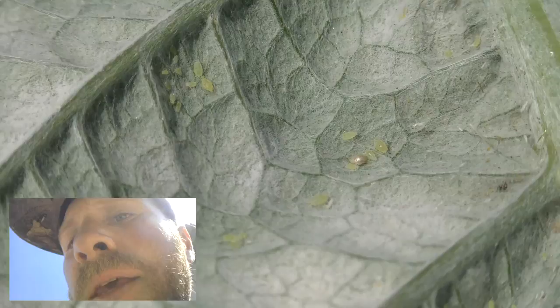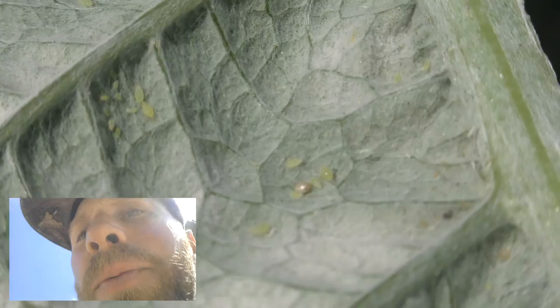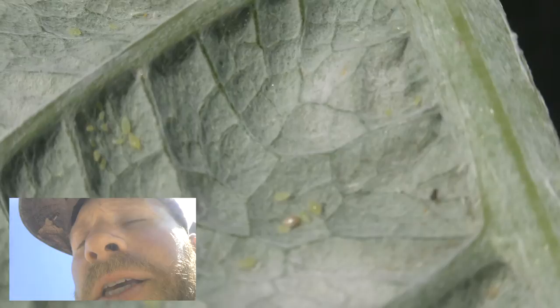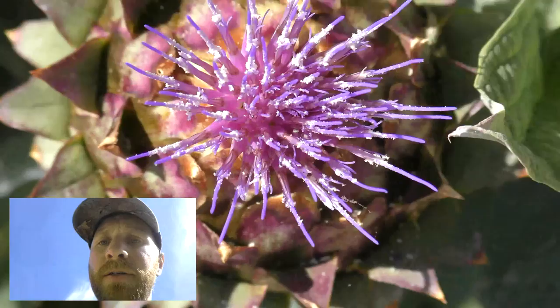I use spinosad when I spray apples for codling moth. You spray right after the petals fall off the flower on the apple tree, so that way the bees don't go there and get affected.